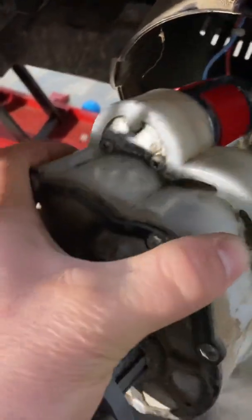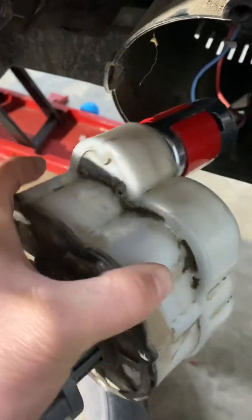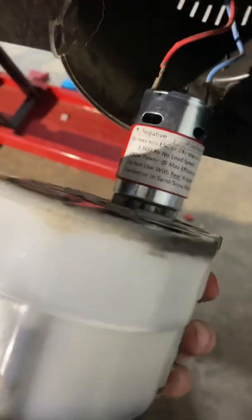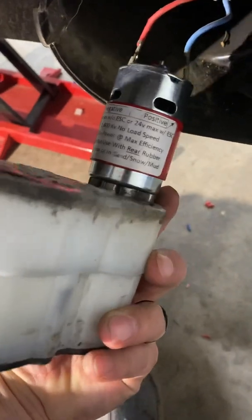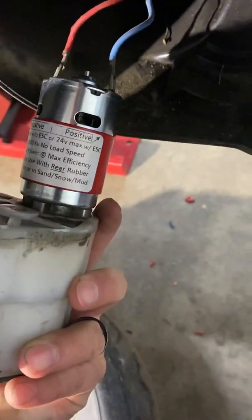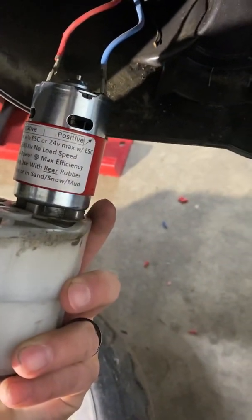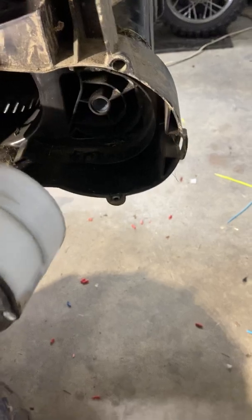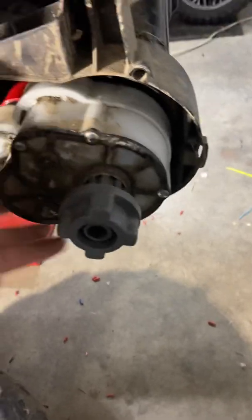I've already replaced this one. You can see there's one, two screws right here — unscrew those and the motor comes out. Now you see the positive is that blue wire. You'd think it'd be the red wire, but it's blue, and the negative is the red. Then this just fits right in that little chamber there — tuck it back in, put your screws in.